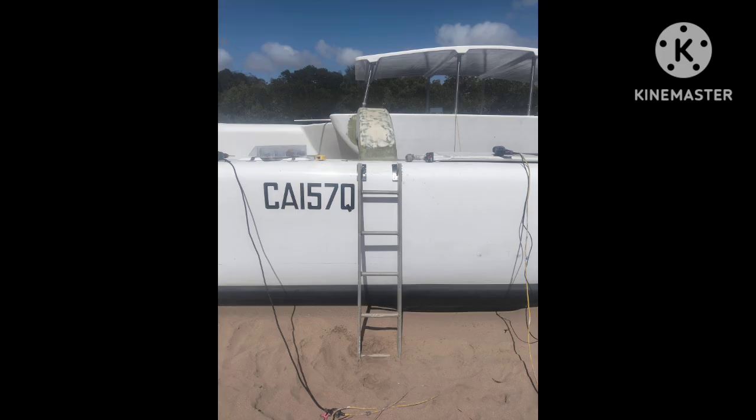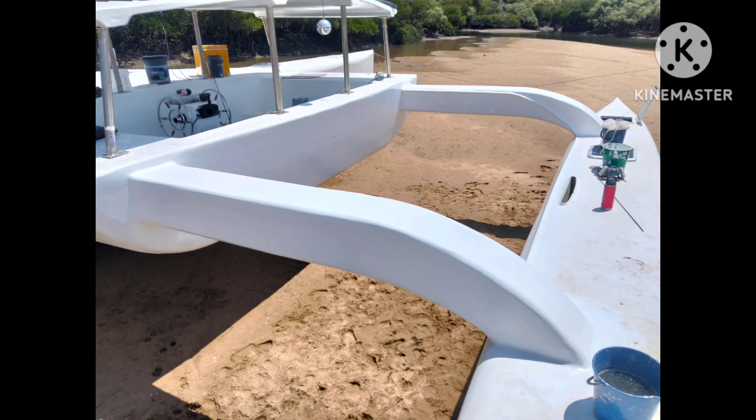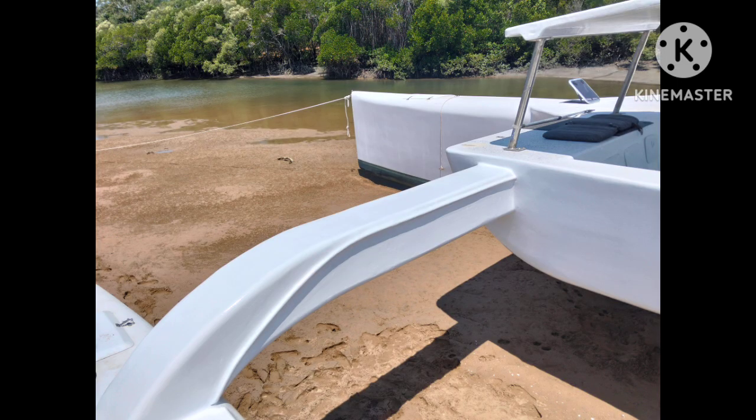There's a ladder we can fold up and down — works pretty well. The rails are made on the cross beams to fit the trampoline, which is where I'm up to now. This is just this morning, just doing the top coat — it's actually looking pretty damn good. I'll have the trampoline fitted in about a week.